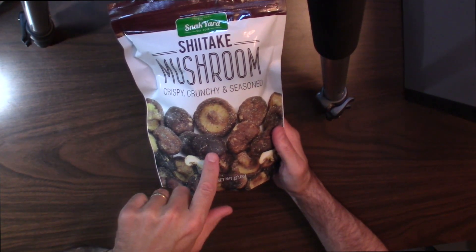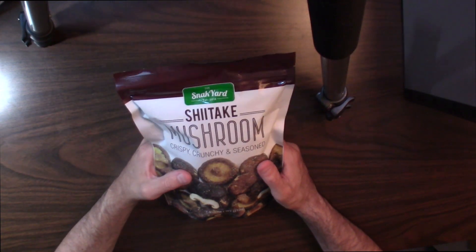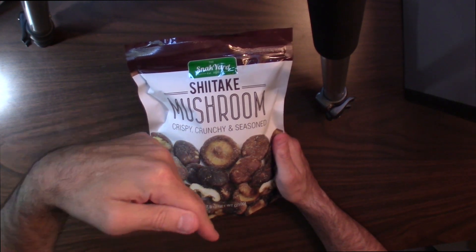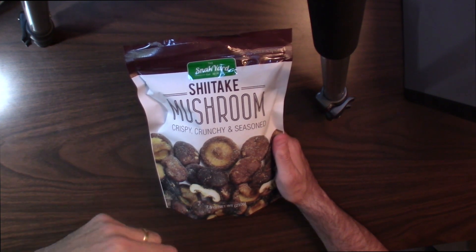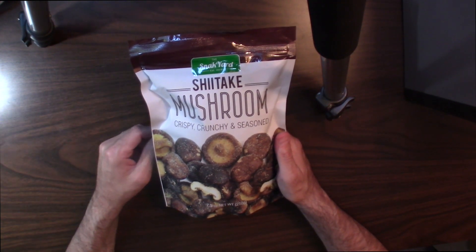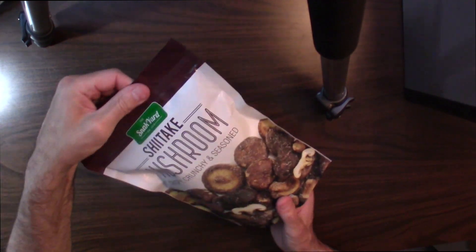I've never seen dried mushrooms before, so something different and unique. I think it'd be kind of cool to taste them and see what I think. I'll leave a link below where you can purchase these mushrooms if you're interested. Local Costco also has them. I'll leave a link below so you can order them yourself. They're pretty reasonable — not that expensive, like 10 bucks shipped to your door.